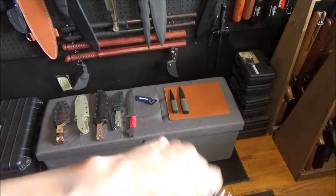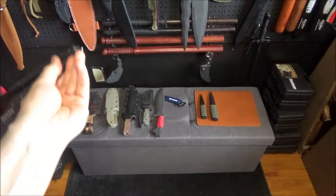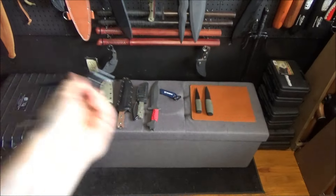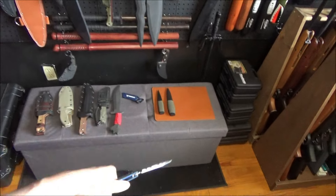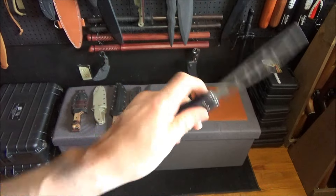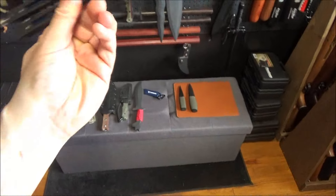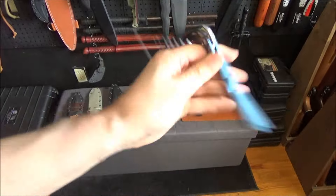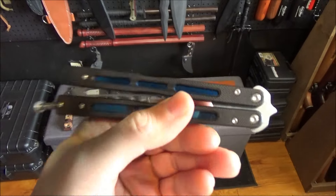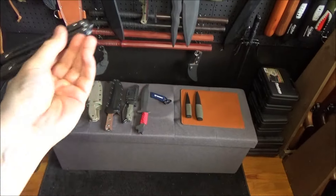Yeah, it's been a while since I've done any flipping, but whatever. You want to see it flip? It's pretty smooth. I'm doing this through the viewfinder. This is the Gremlin. It's alright — it's pretty smooth. It's a lot smoother than me, like I said.